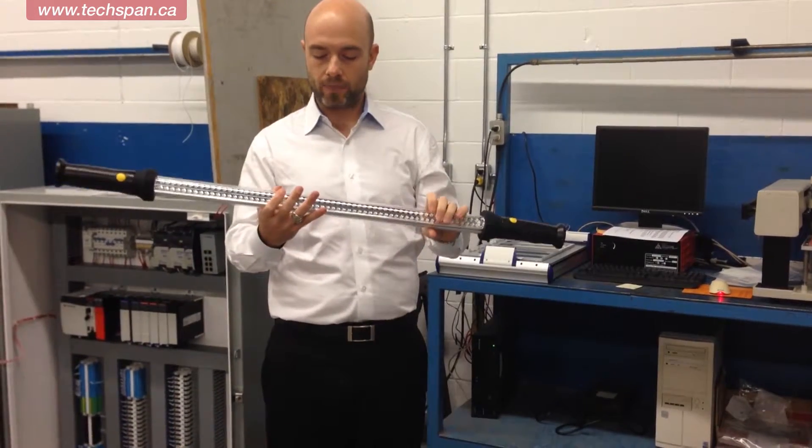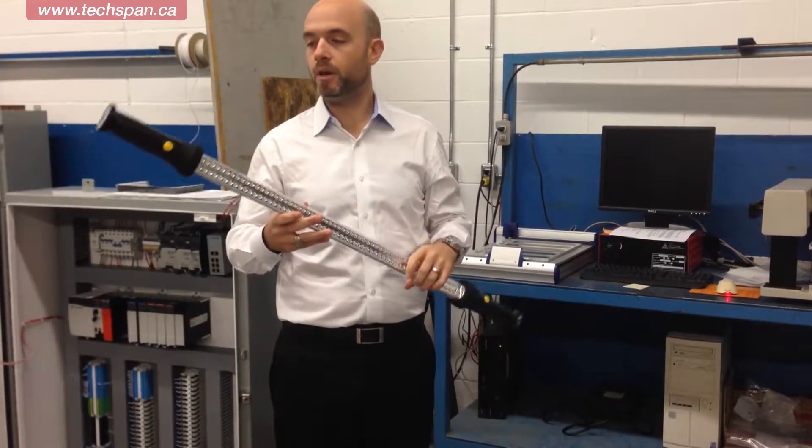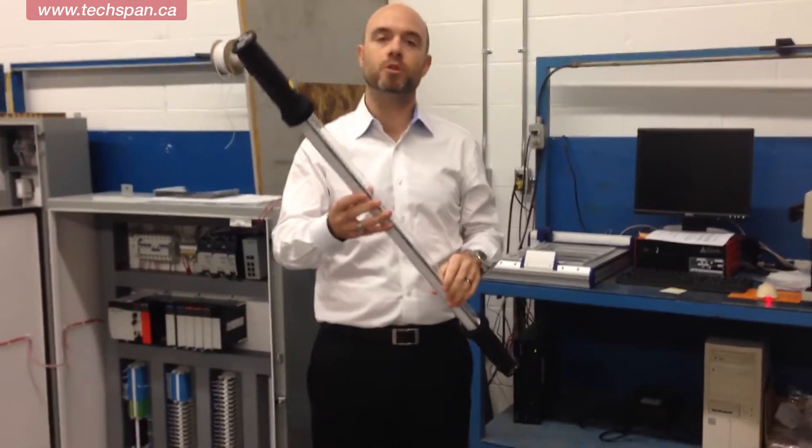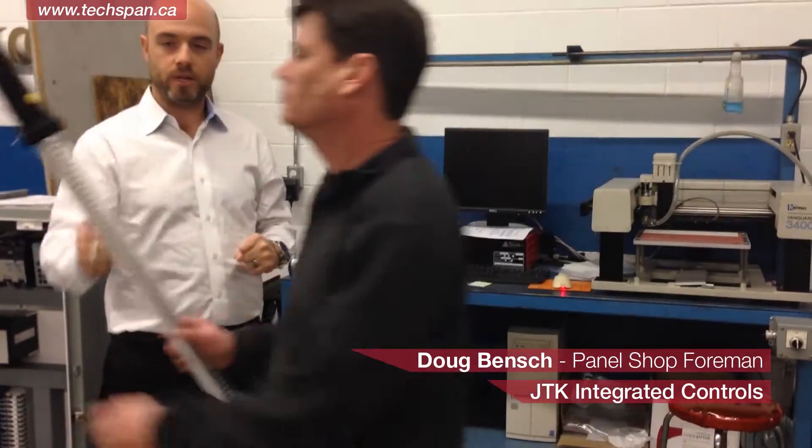Today I've got Doug, who is the panel shop foreman at JTK Controls. He's going to give you guys a quick demo as to how he would use this in this particular panel that we have here today. There's Doug.